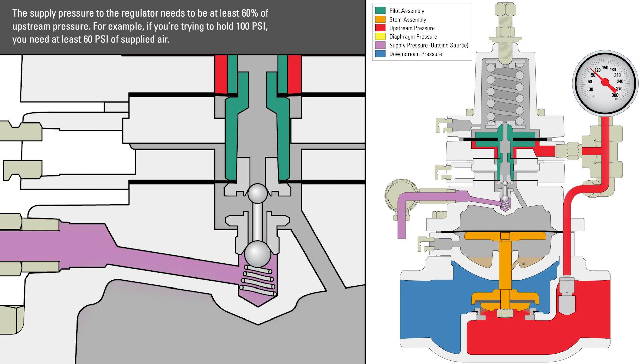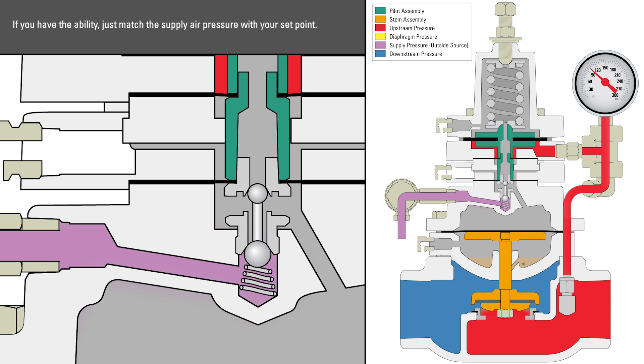The supply pressure to the regulator needs to be at least 60% of upstream pressure. For example, if you're trying to hold 100 psi, you need at least 60 psi of supplied air. If you have the ability, just match the supply air pressure with your set point.